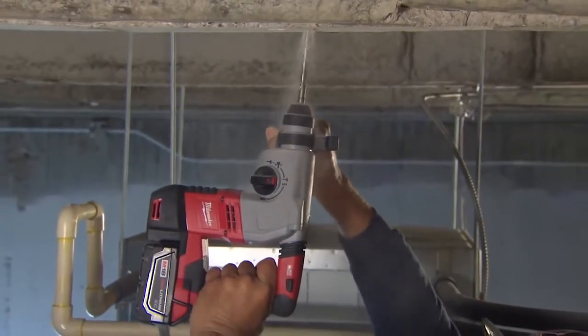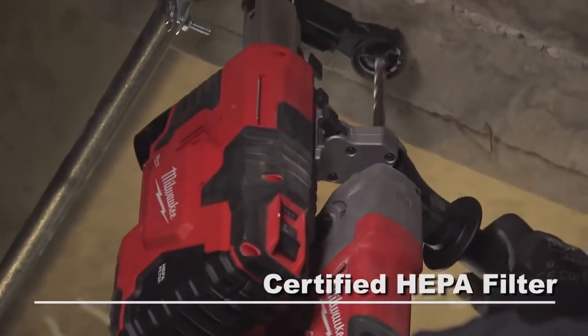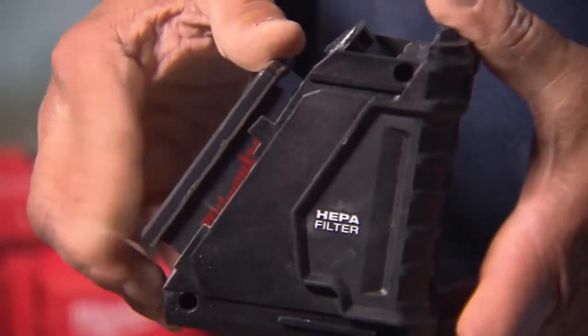For high-quality debris filtration, the tool features a replaceable certified HEPA filter that removes over 99.97% of dust particles over 0.03 microns. These filters can be replaced independently of the dust box to minimize cost of ownership.